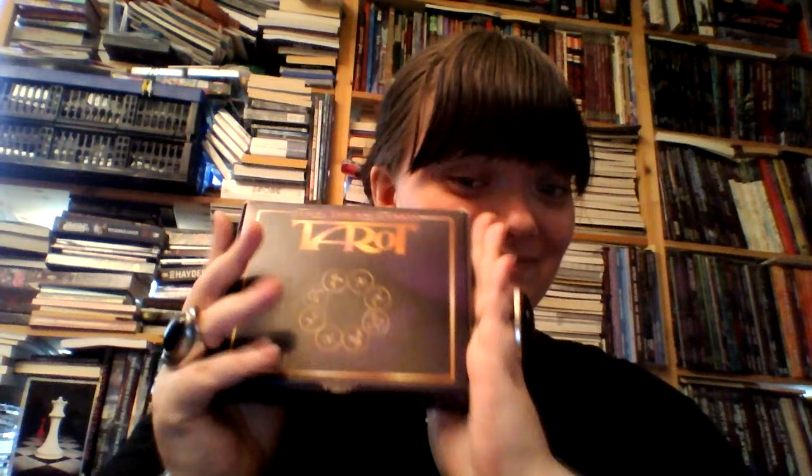Hello. This is going to be a review of the first edition Mage the Ascension Tarot. I have already done a review of the second edition version of the deck, but I finally managed to find the first edition. The cards themselves are mostly identical between the two decks, so I'm going to post a link in the description to my review of the second edition deck, and I'm more going to talk about the differences between them.